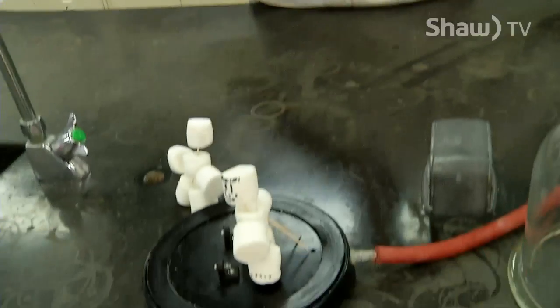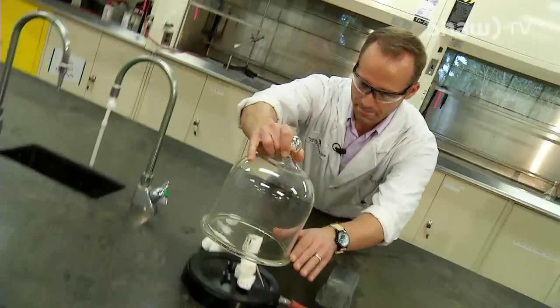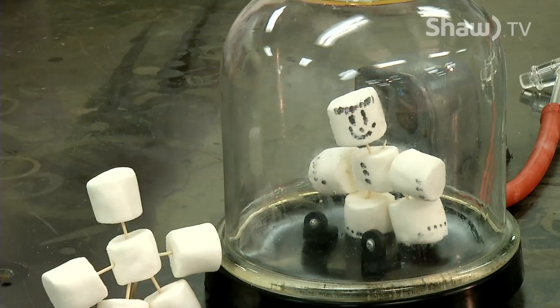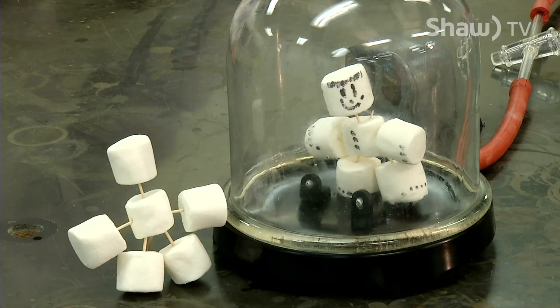So I'm gonna show you what happens when you put foam — or in this case, this marshmallow astronaut — in space. We're gonna put the dome on. We've got two siblings here: one's going into space, one's staying on Earth. Let's turn on the vacuum and see this extreme transformation.